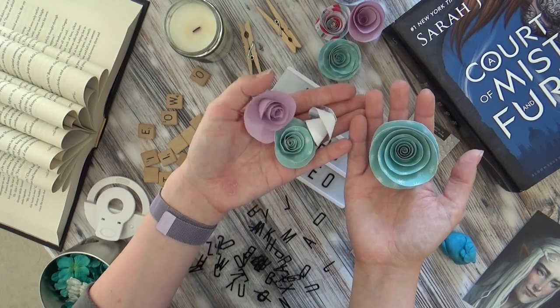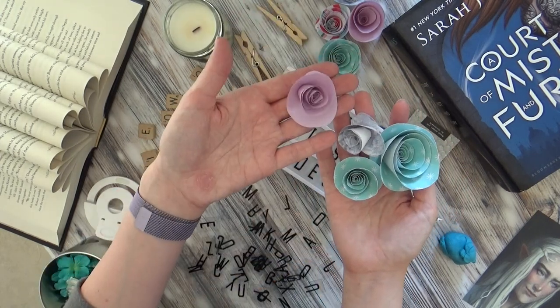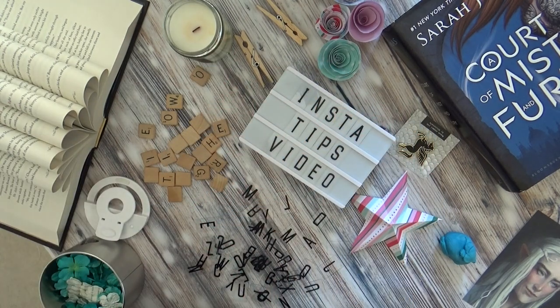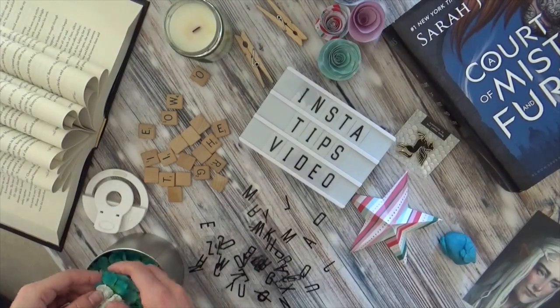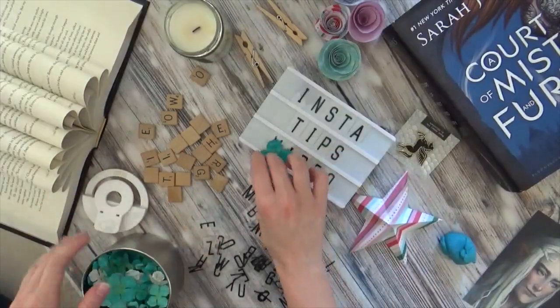I also have flowers like these. These are all just made out of scrapbook paper — I did most of this in an evening. I just use these to get some color into my pictures. And then finally, these are little flowers that I bought in a scrapbook store.